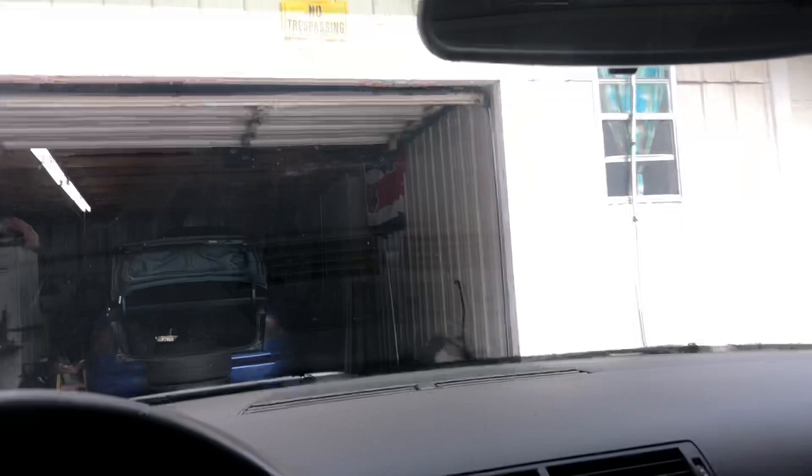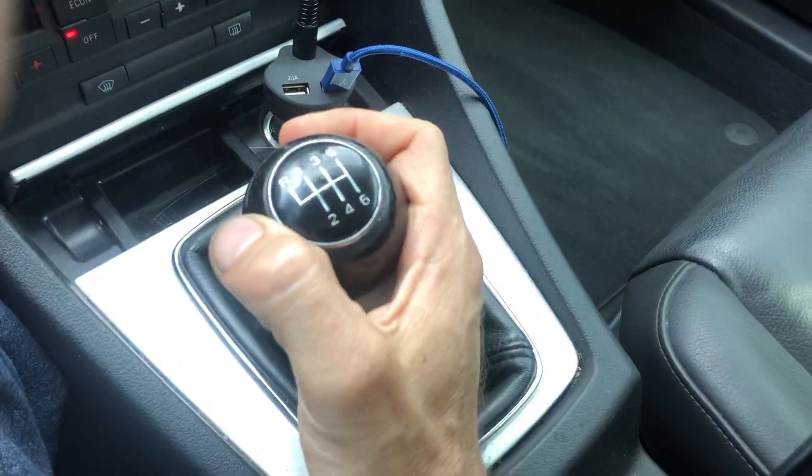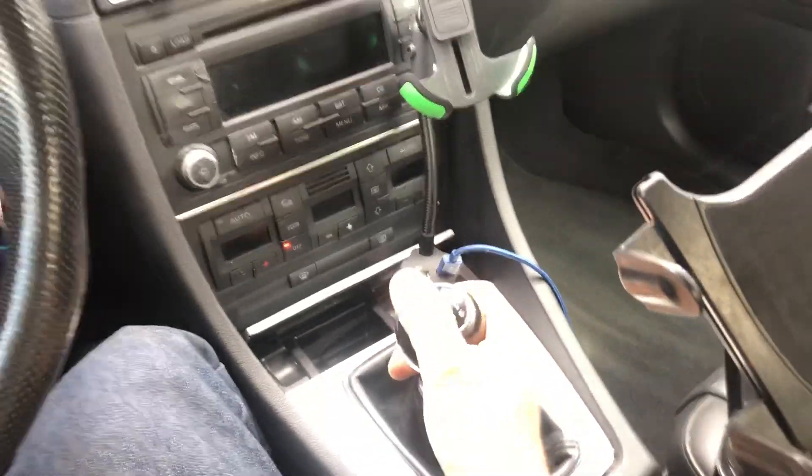I'll give you a view of the headliner sag from here — you can kind of see it a little bit towards the back there. Quick repair: you can pull those side panels down, spray some adhesive spray under there, get it nice and tight again, and still keep the same factory material. I'm going to put this emergency brake down. This is the six-speed manual, so reverse is over and up, and you do push down for reverse.